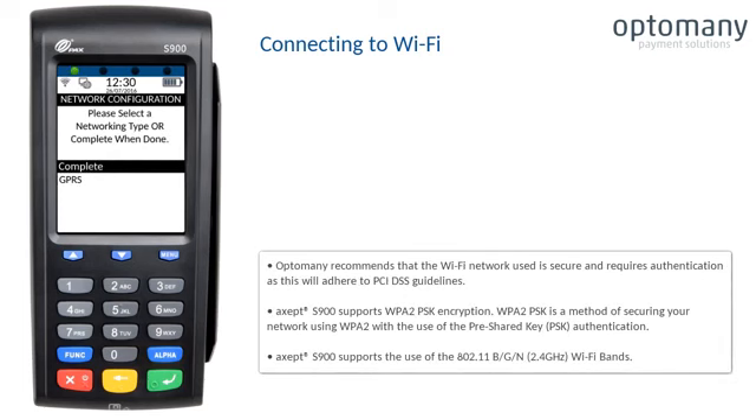Optomini recommends that the Wi-Fi network in use is secure and requires authentication, as this will adhere to PCI DSS guidelines. The XSEP S900 supports WPA2 PSK encryption, which is a method of securing your network using WPA2 with pre-shared key authentication. The XSEP S900 also supports the use of the 802.11 BGN Wi-Fi bands.